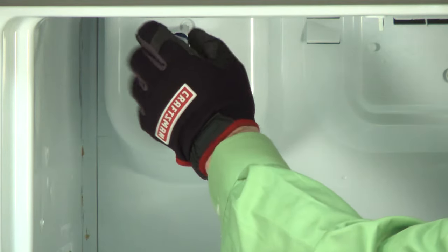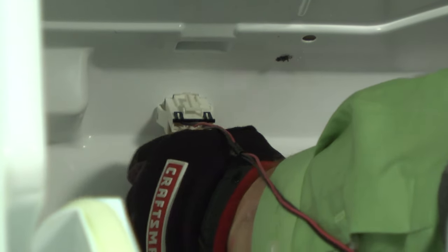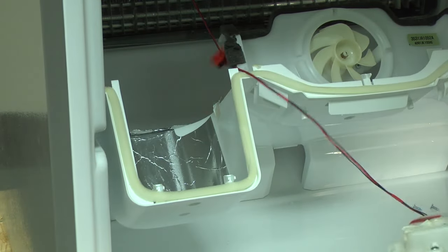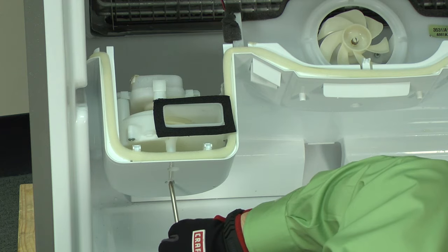Remove the ice fan screws. Pull the evaporator cover forward and disconnect the fan wire harness, and then you can pull the old ice fan out. Install the new fan in the evaporator cover and reinstall the screws.